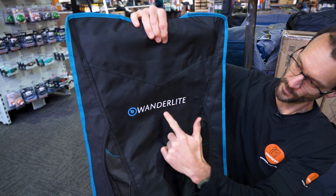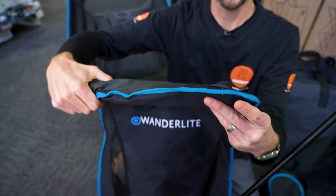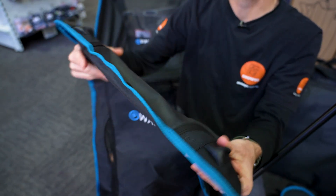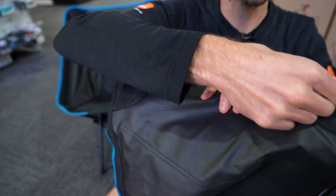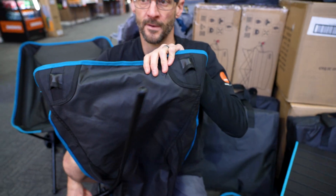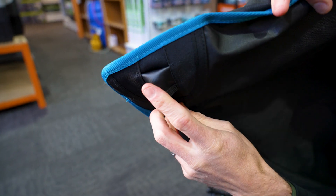Obviously the front is where the Wonderlite logo has got to sit upright. Just inside here there's a padded sort of pole — you can't take it out — just for a bit of rigidity, and that goes at the top at the head end. On the back we can see we've got these pockets here; that is where we put the frame. So the first thing we want to do on top is put the frame in the pocket like this on both sides.